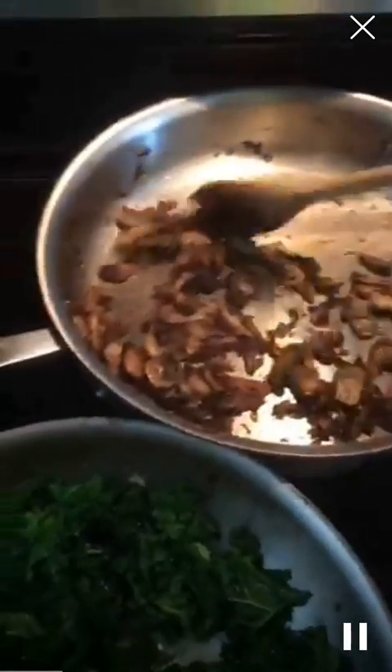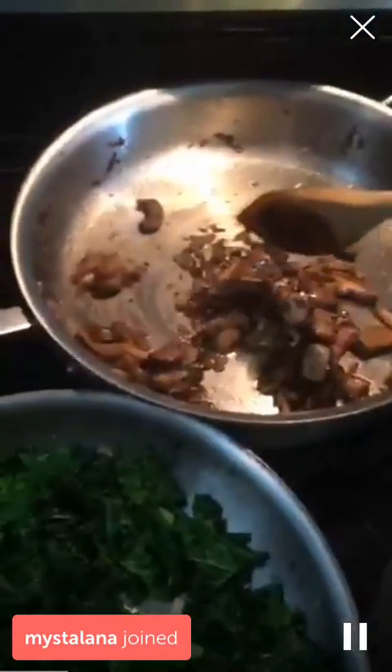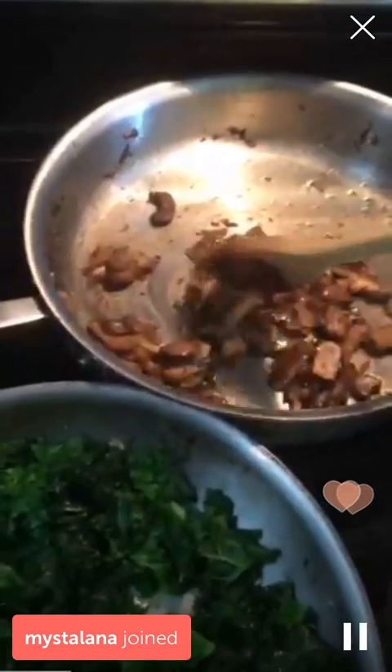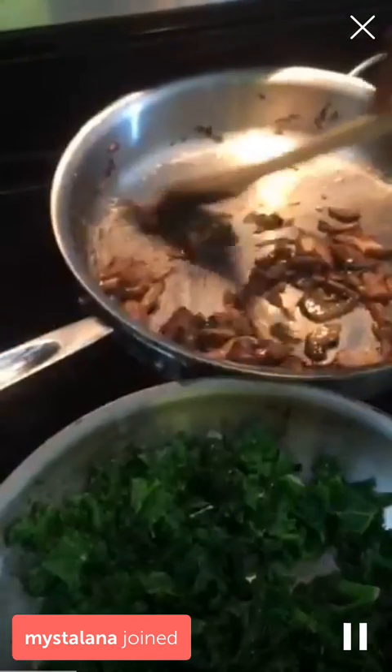Everything cooked really fast — this is like a Rachel Ray 20-minute meal, not 30. I think I beat her. Mushrooms with shallots and fresh rosemary, olive oil, and a little chicken broth just to finish instead of wine. Then kale with garlic and olive oil. So it is time to plate.